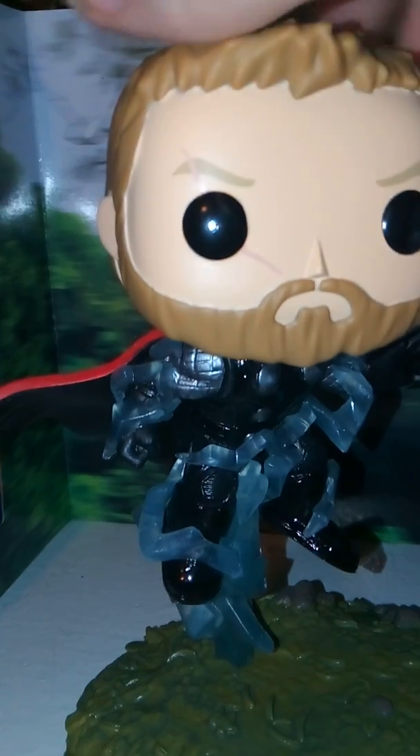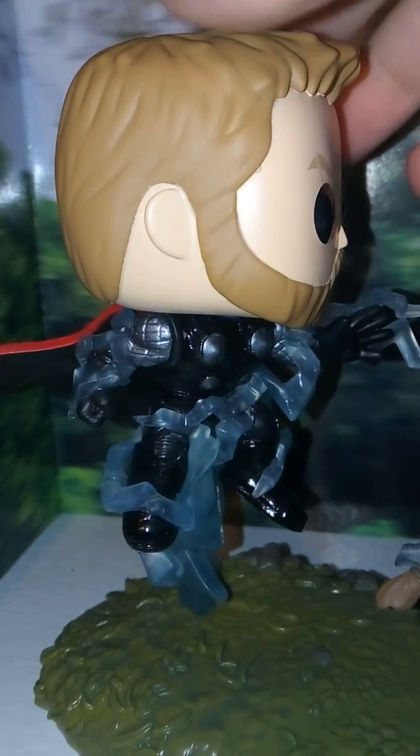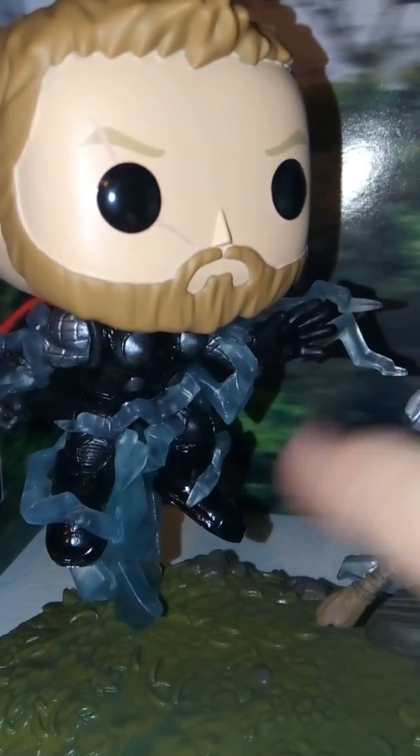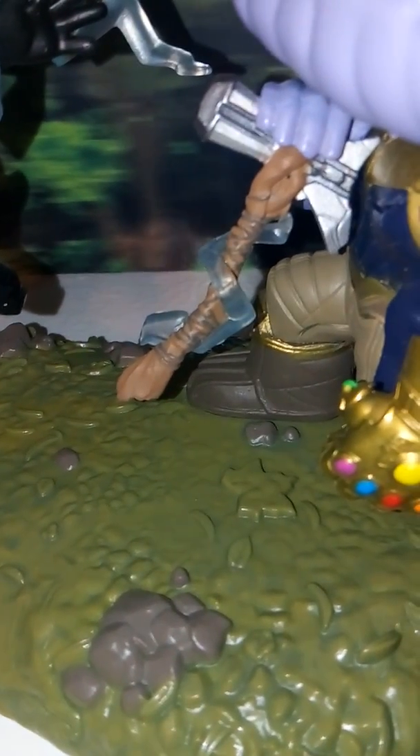You can also see some lightning effects on Stormbreaker as it's been thrown at Thanos. Thor isn't actually on the ground — there's a little lightning base that's kind of holding him up. You can see his face, and he also has a scar that runs across his eye, which is a really nice detail. He's got some nice detailing on his beard and hair. I think it's a good representation of the actor. And you can see where his hand's open, like he's just thrown Stormbreaker.